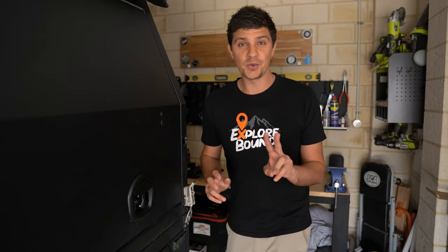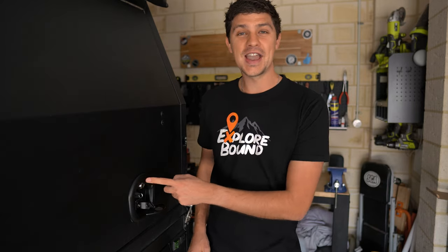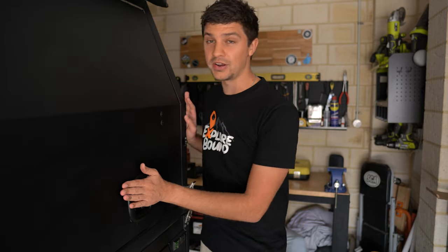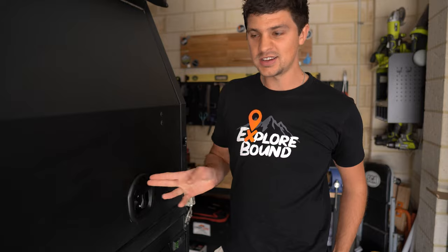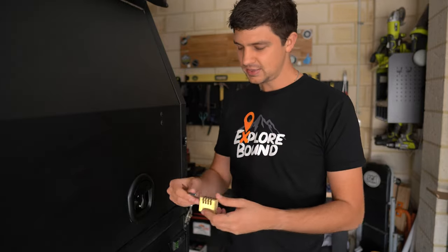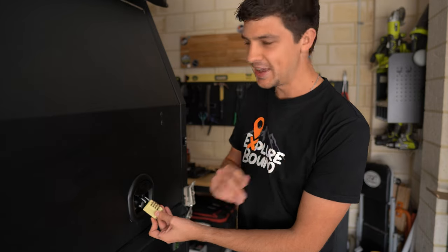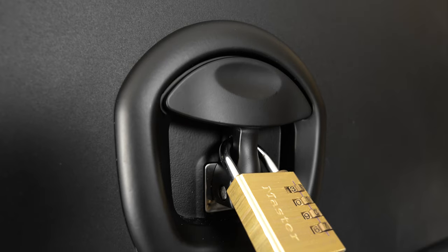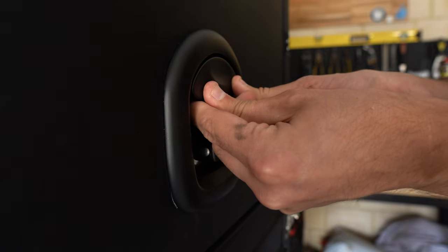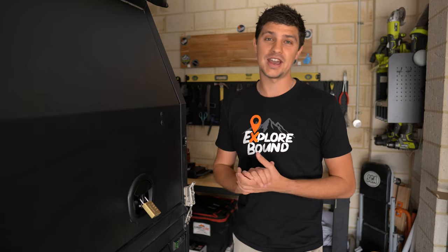Whale tails solve both those problems with this clever handle design shaped a bit like a whale's tail. Underneath we find the same locking mechanism as the T-Lock, but when that whale tail handle is folded up it completely blocks the locking mechanism so you can't manipulate it. You can also fit a small padlock behind there, which locks the handle in place so you can no longer fold it down or use it to leverage your way into the canopy.